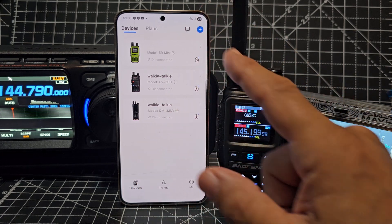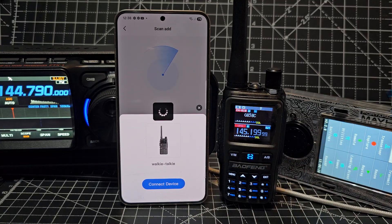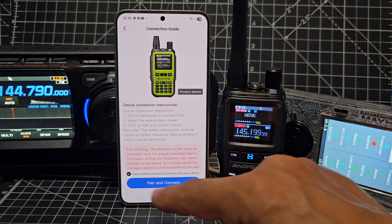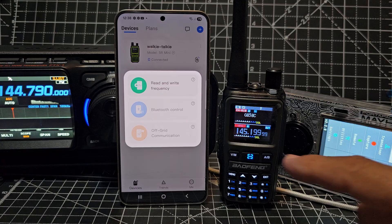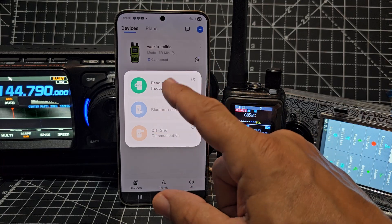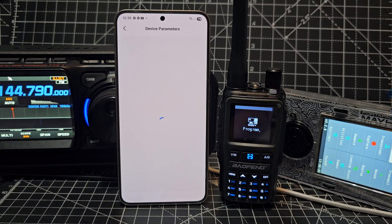So we're going to hit plus again and let's try - I see straight away when it's disconnected it's automatically found it - that mini - and then you do the same thing: pair, connect. Once you pair and connect, then you tap the actual radio for Bluetooth control. It's letting me select read and write, it reads - you'll see it on the window here.